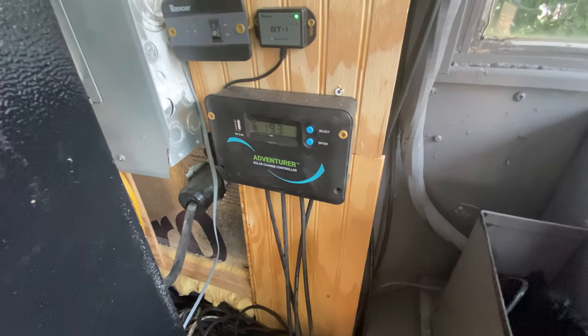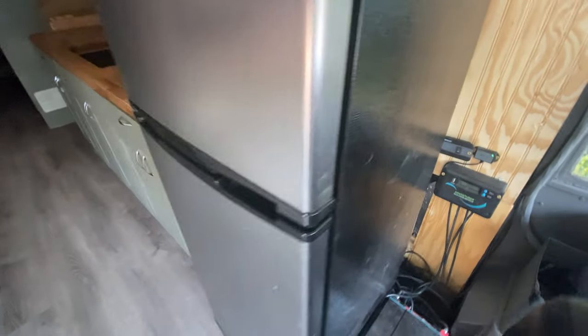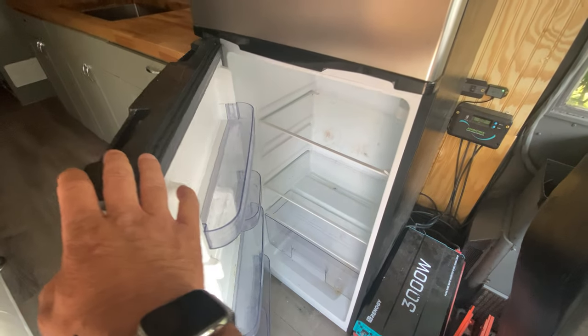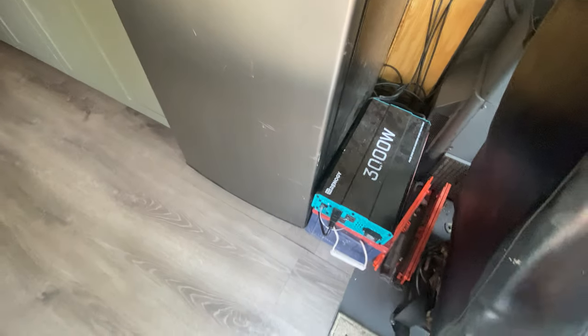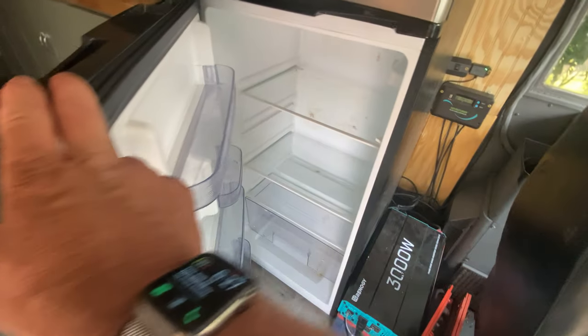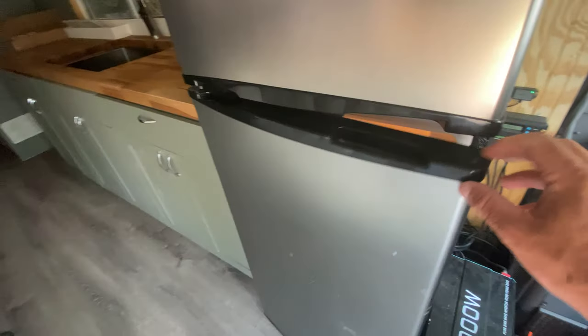Got the charge controller, Bluetooth module, and 30 amp service back behind there. Here's the fridge — I've got it turned off, so let me turn on the inverter and you can see it fires up. I just leave that off because there's no reason for it.